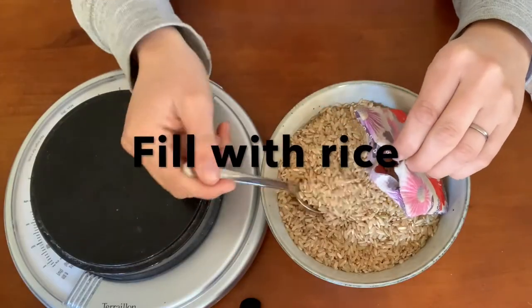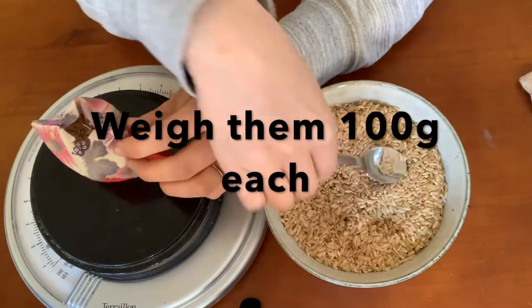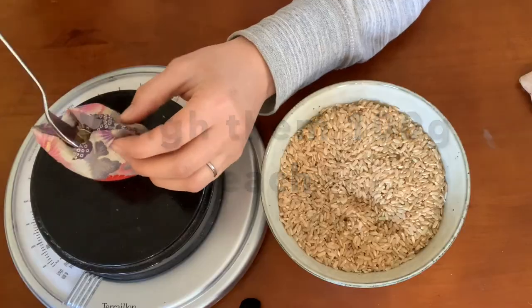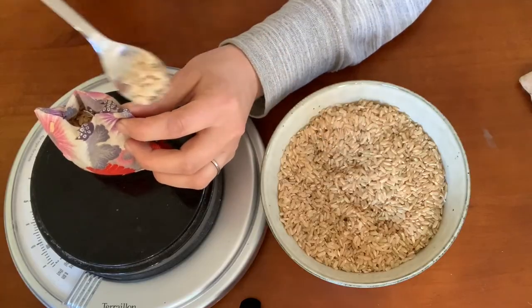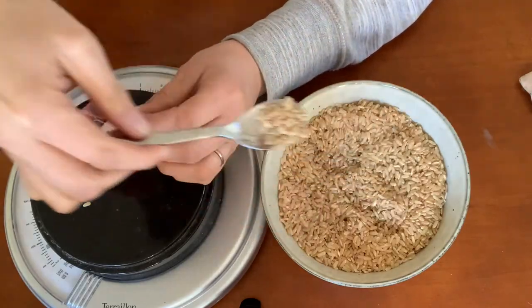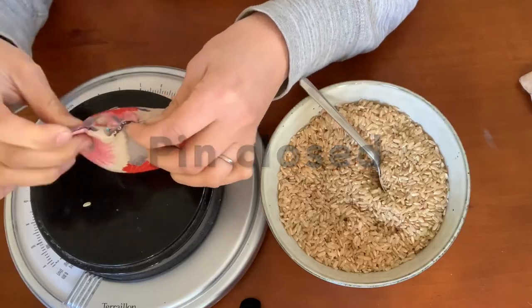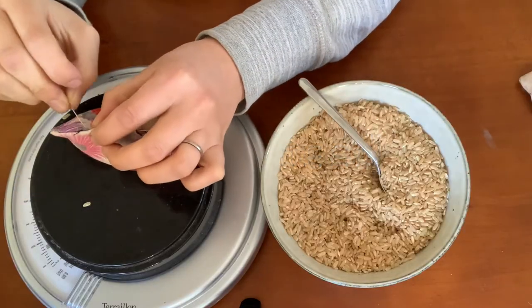Now it's time to fill your bean bags. If you have a funnel it will be very helpful — I just use a spoon. I like to use 100g of rice in each. I found this weight is really good for juggling and also just for carrying around. I also really like to have the exact same amount in each one. Now you can fold in the edges, use a pin, and then hand stitch the gap closed. I like to use a blanket stitch, but you could use any stitch here.